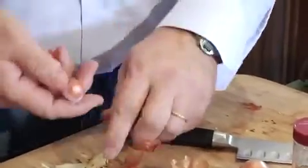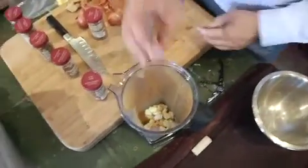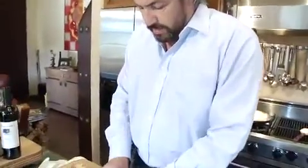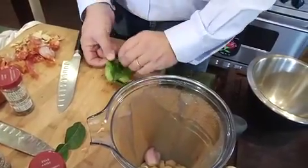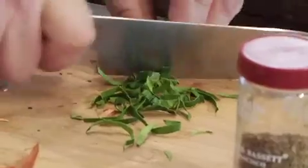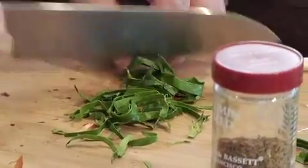Just clean the shallots off a bit and throw them in there, then grab a few of the kaffir lime leaves. You just roll them up like this, then slice them, and throw the pieces in with all the rest of the stuff.